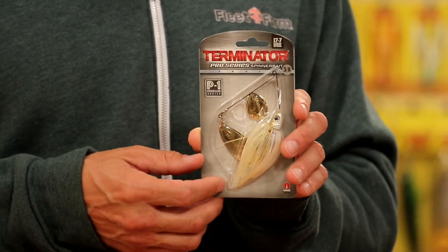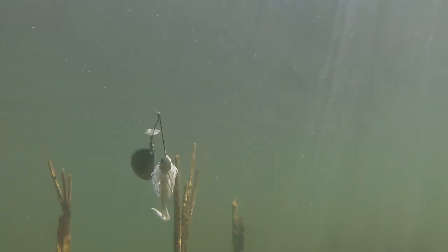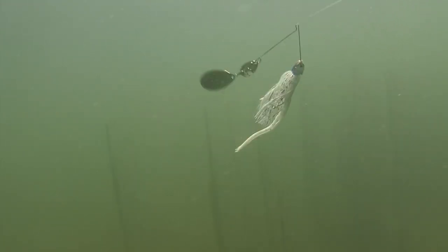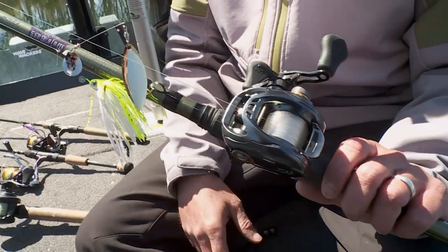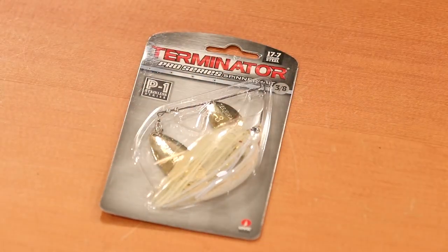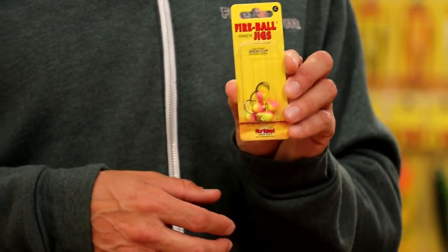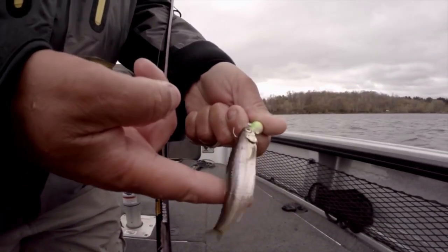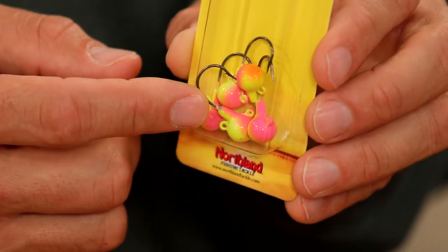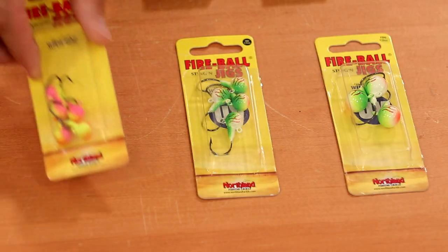From Terminator, the Pro Series Spinnerbait — it came out last year with a nice VMC hook, a really good keeper system for soft plastics, and strong sensitive wire for really good vibration. It's a very strong spinnerbait you can fish hard against cover and structure, with lots of combinations of blades, skirt sizes, and head colors. And remember — big fish will hit a small bait. That's the case with Northland Tackle's Fireball Stinging Jig, perfect for live bait fishermen. It features a short shank, wide gap great for big minnows, leeches, and crawlers, plus an eyelet on the bottom for a stinger hook.